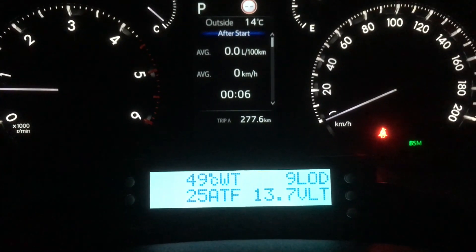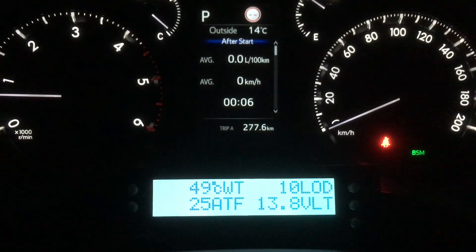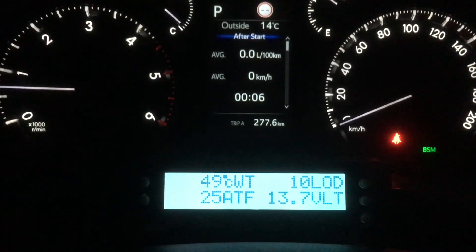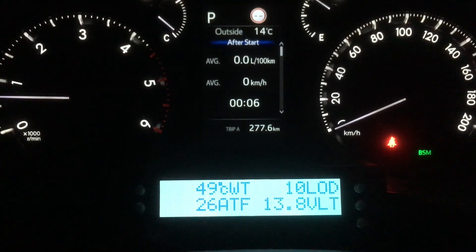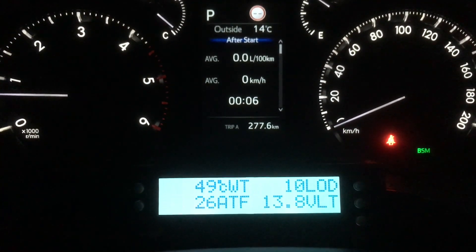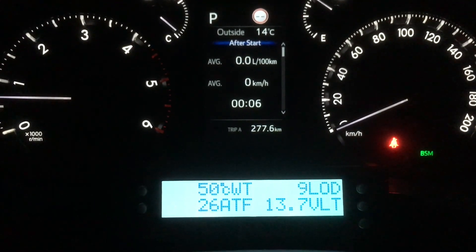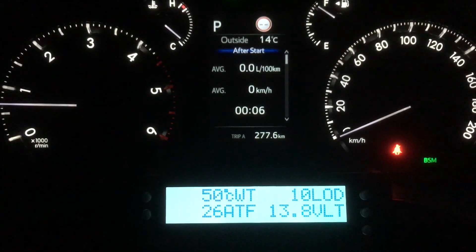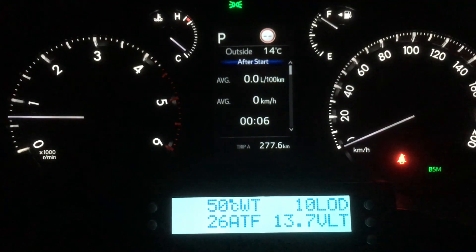We've got our battery voltage sitting there as well — that's going to be a very accurate voltage. There are a number of things you can put up. What I wanted to show you in this video is that you can program whatever you want. There's a whole heap of different PIDs — PID codes — and basically there are stacks of different ones for different transmission fluids, DPF percentages, EGTs. These are the sort of things you can program in if you can get those PIDs.